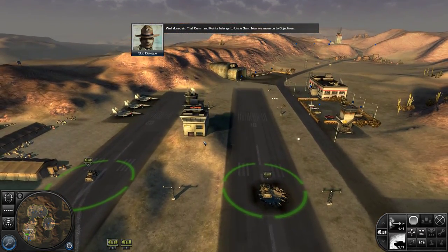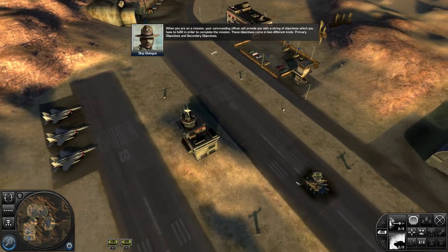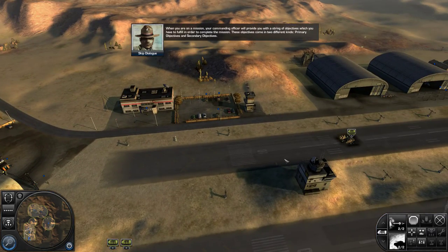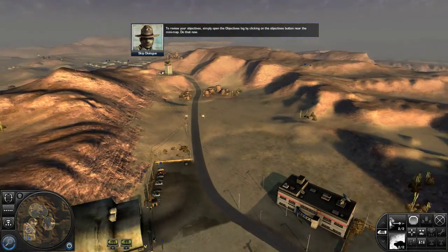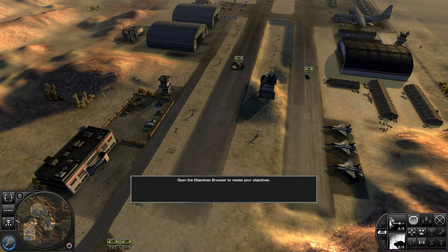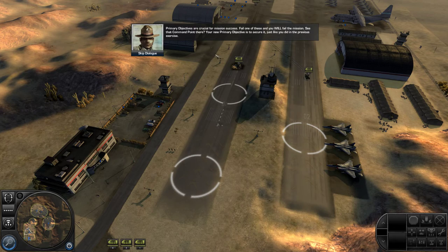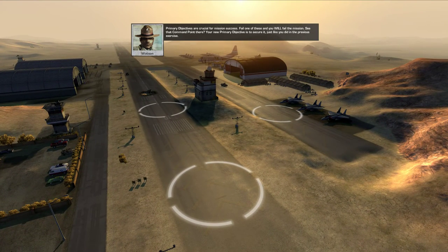That command point belongs to Uncle Sam. Now we move on to objectives. When you're on a mission, your commanding officer will provide you with a string of objectives which you have to fulfill in order to complete the mission. These objectives come in two different kinds: primary objectives and secondary objectives. To review your objectives, simply open the objectives log by clicking on the objectives button near the mini-map. Do that now. Primary objectives are crucial for mission success. Fail one of these and you will fail the mission. See that command point there? Your new primary objective is to secure it, just like you did in the previous exercise.